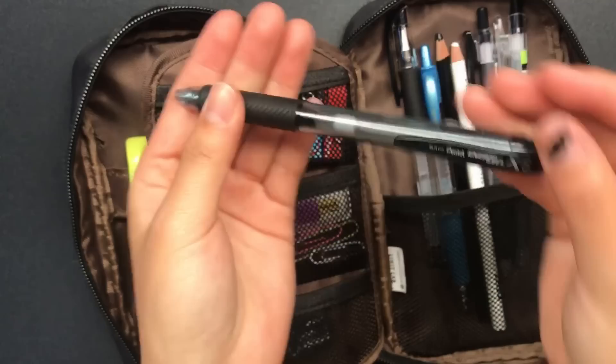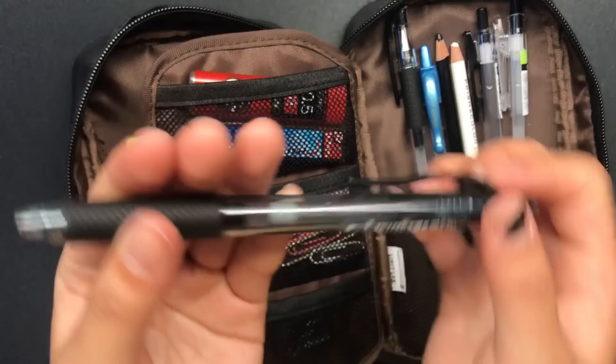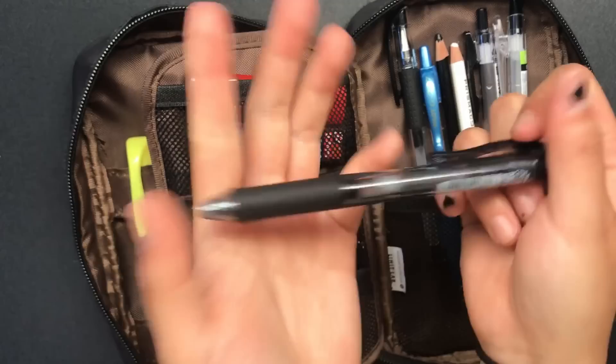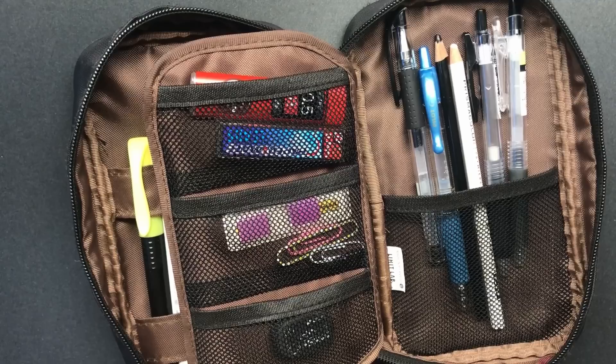I think these are a little less expensive, so if you want to try out the Energels but think the normal ones are a bit expensive, maybe try these — they're a little cheaper. And I actually think the body is more comfortable to hold. It's really, really nice. I love the 0.7 ones — they're super smooth to write with and I think it makes writing faster for me. So I highly recommend this.